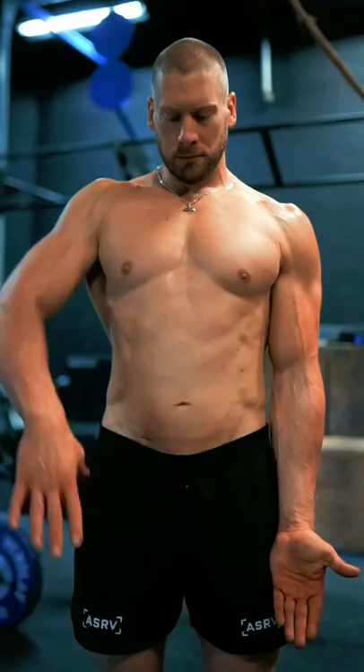Over time, this can lead to postural and muscular imbalances, and we don't want that. Instead, I recommend that you use a double overhand grip on the bar until your strength, technique, and a successful workout is literally limited by your ability to hold onto the barbell. Once that happens, I recommend that you invest in a good pair of lifting straps.